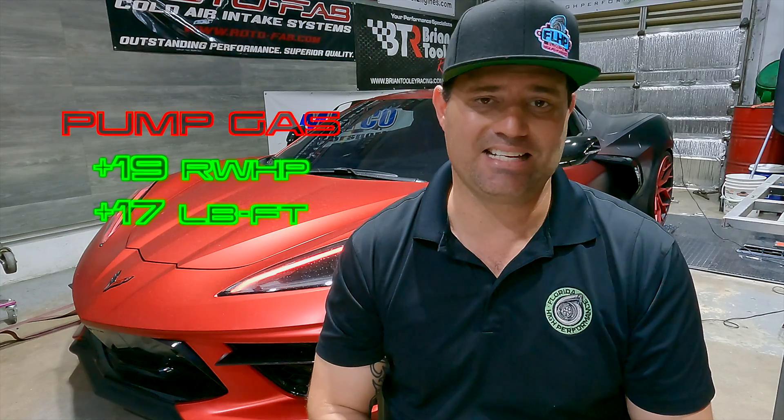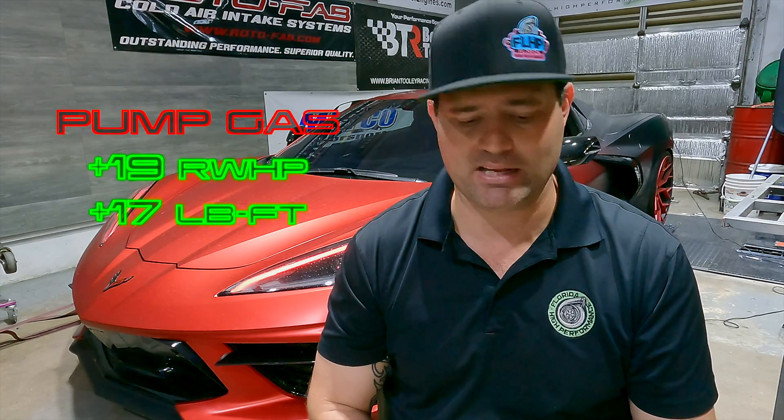We got with Alex Pites, he got in there, we started to do some 93 tuning, added some timing, and we were able to pick up actually quite a bit of power. We made 441 rear wheel horsepower and 432 foot-pounds of torque. That is approximately 19 rear wheel horsepower more than our baseline and 17 foot-pounds of torque. So just from tuning — nothing else being different — we were able to pick up almost 20 rear wheel horsepower. Pretty impressive. A couple of degrees of timing, and the car did really, really well. We were very pleased with the results just from the tuning.